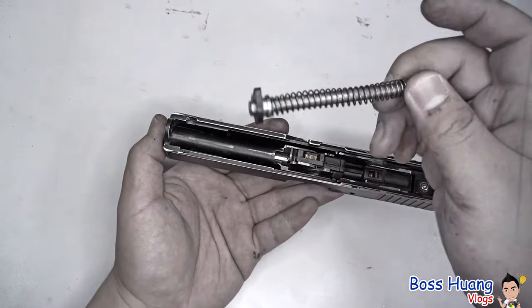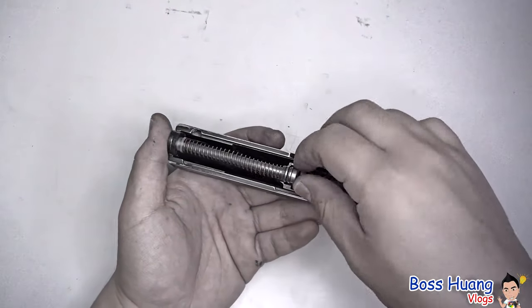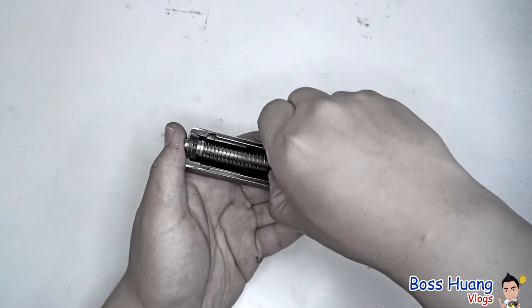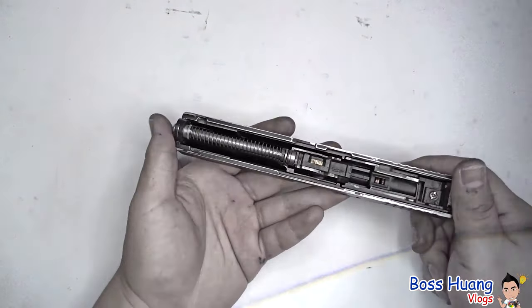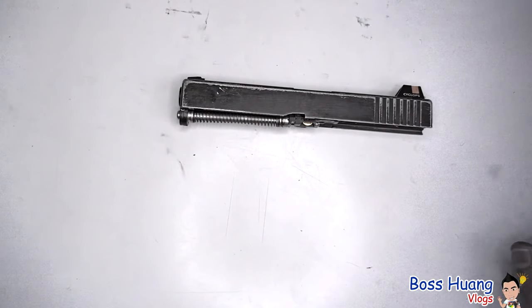All recoil springs have different designs. Mine has a silicone plate that pushes onto the end of the gun, but yours might be different, so take caution. Just put the recoil spring back to where it was, and that's it for the upper body — basically the slide.